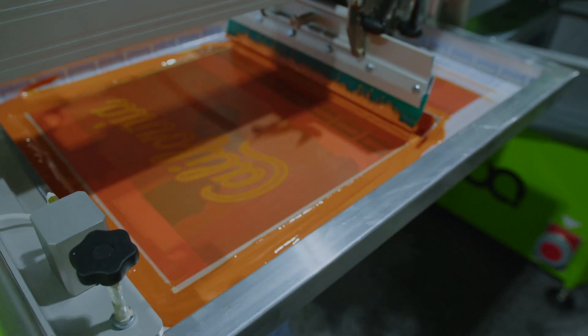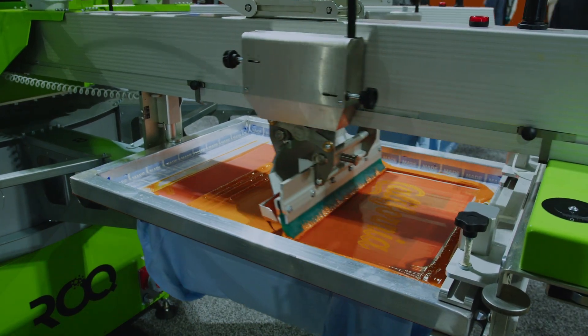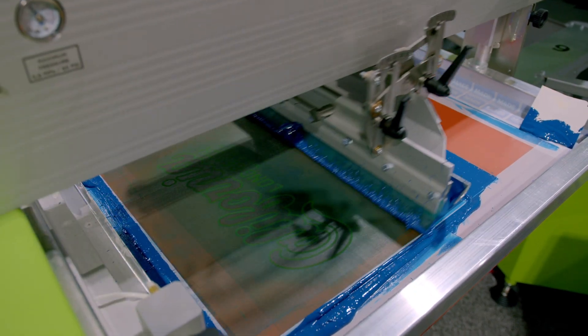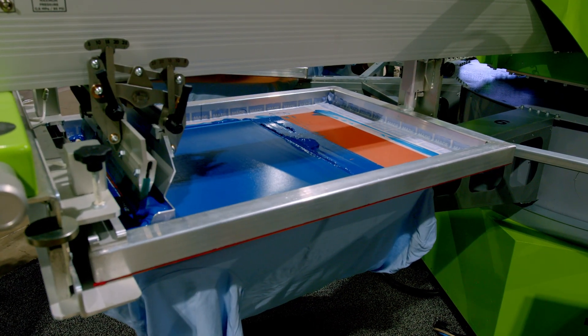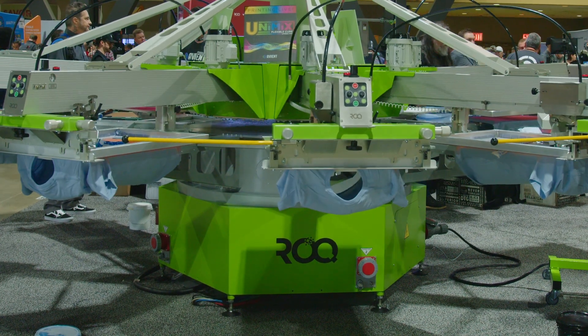Next we have 159C, it's kind of a darker Texas orange, on a 180 mesh, same medium pressure, one stroke. This is 2188C Pantone, again on a 180 mesh with medium squeegee pressure, one stroke, and the speed is right around two or three.